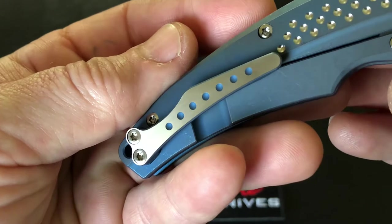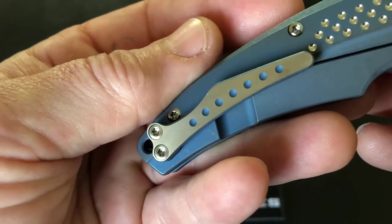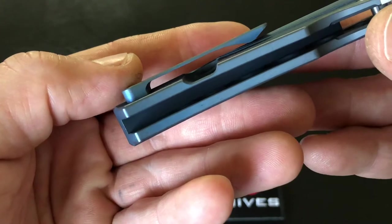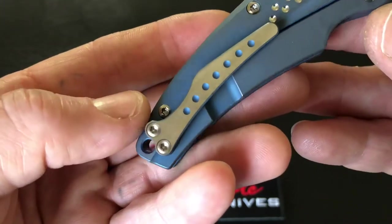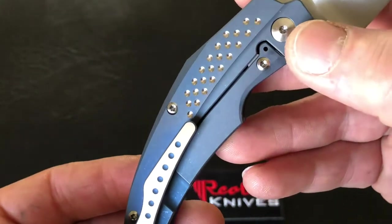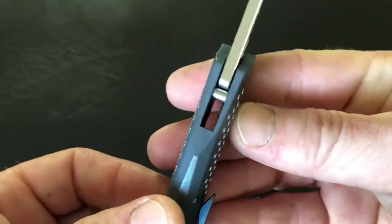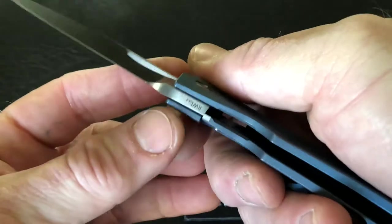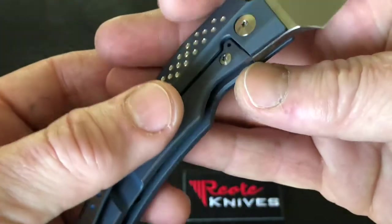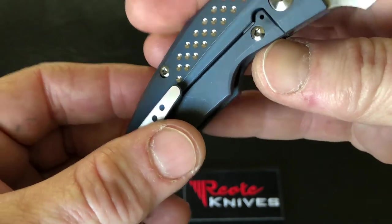That continues on the clip with a little bit of blue down in the clip, the clip being also tightly milled titanium in that unique shape. Pivot screws are all titanium on this knife, and it does have that steel lock bar insert giving it solid lock up.